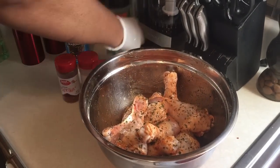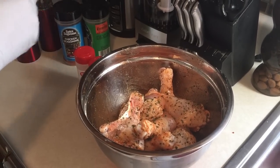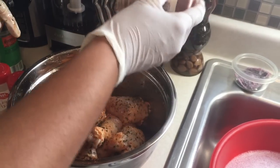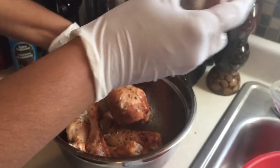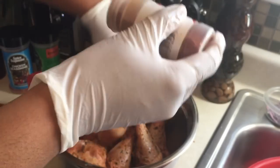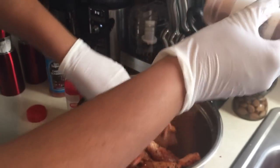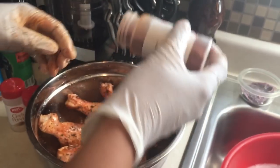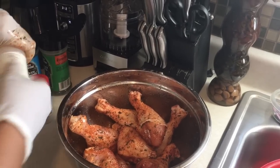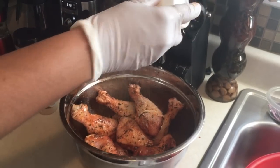I like my food to look restaurant-quality — you know how everything looks pretty and good in a restaurant. Next I use paprika. Some people don't realize this, but paprika not only gives your food color, it also adds flavor, and I think that's one of the secrets restaurants use on different meats. Then I add garlic powder and onion powder, which gives it really good flavor.